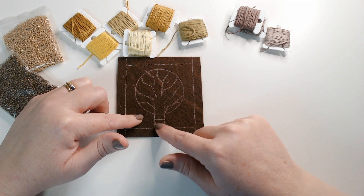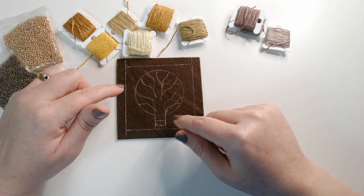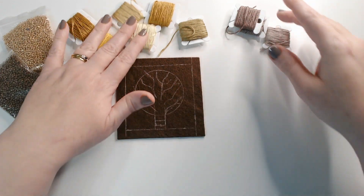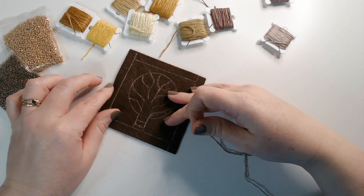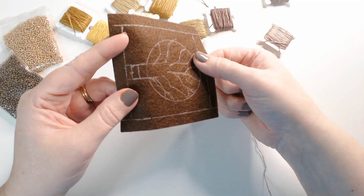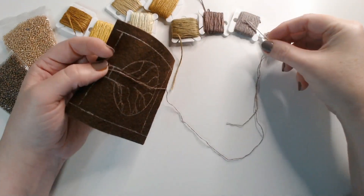I struggled a little bit to place the trunk so it looks a bit chaotic at the bottom, but it doesn't matter too much. I thought we could start with the branches and then add some leaves in autumnal tones in these nice earthy colours. I'm going to start with my mid-tone brown — I've got two strands of embroidery thread — and I'm going to use stem stitch, just like I have done in the past.